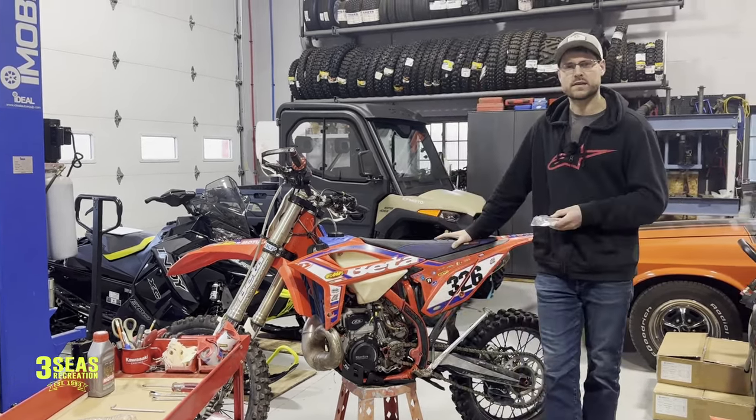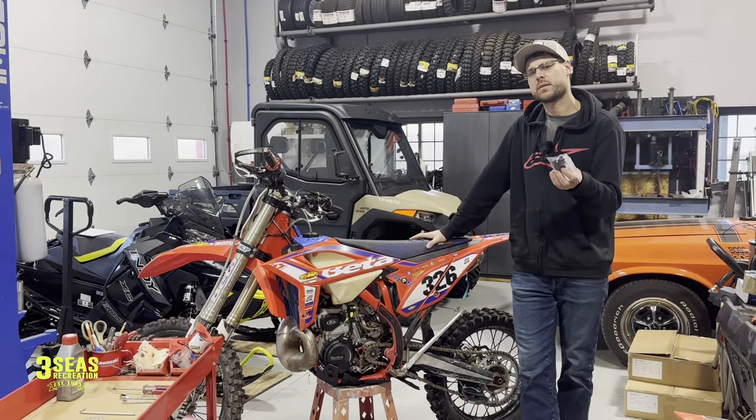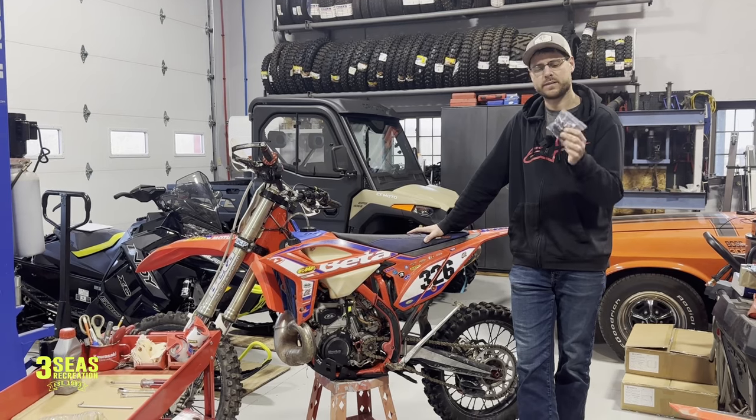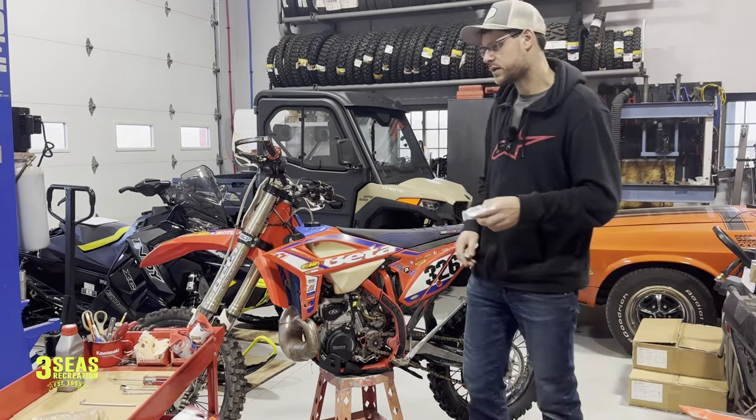We haven't really ridden since then so I got the new Slave Cylinder in. If you have a Beta you're probably going to be doing this at some point or another — they're just seals inside these Slave Cylinders, so come on in Rylan and I'll show you what we're going to do.